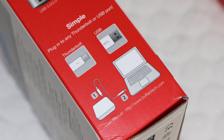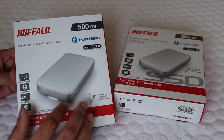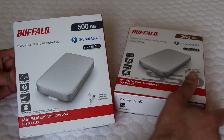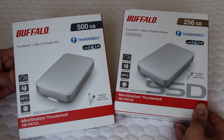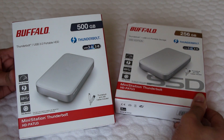Considering both interfaces can pump data rates much higher than the hard drive within can possibly supply, we also have SSD options available for even faster performance. No matter which flavour you opt for, thanks to the ultra-fast interfaces, you should be looking at the same speeds from these external solutions that you would achieve if the drive was installed internally on a SATA 6Gbps controller. We'll test these later.